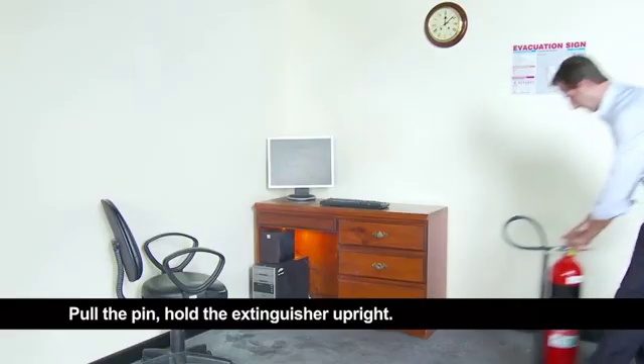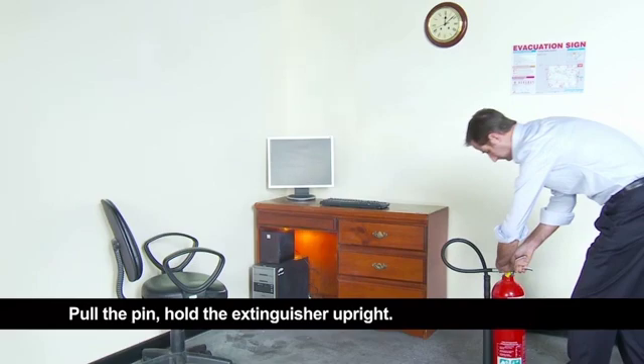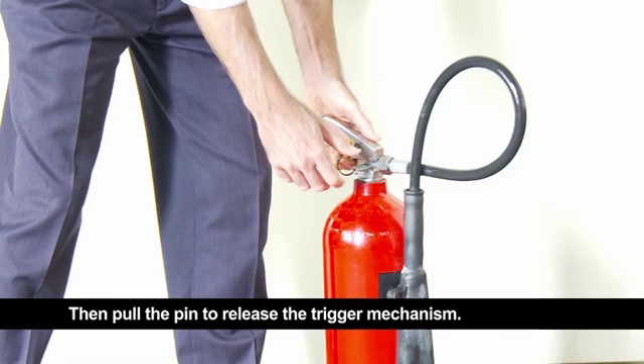Pull the pin. Hold the extinguisher upright, twist the pin to break the seal, then pull the pin to release the trigger mechanism.